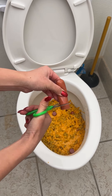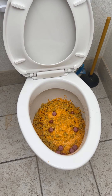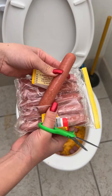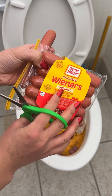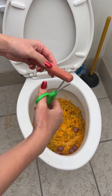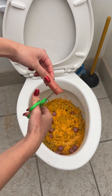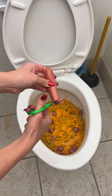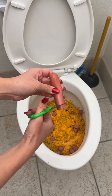Let that cheese really melt into the noodles. Perfect. I'm going to take a couple more of my wieners. I love my wieners. I'm not just going to place it in like this — I'm going to use my scissors. Watch this. Just little mini sausage bites. This is what I love to add to my mac and cheese to give it that protein, that little zest of meat. Just a little bit.